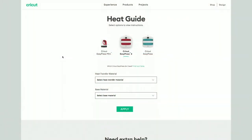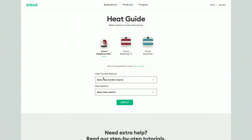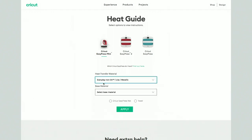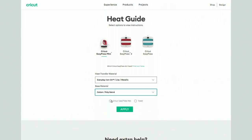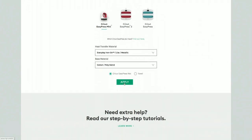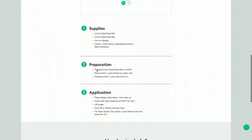Before we weed our project I'm going to heat up my Cricut EasyPress Mini. To find the settings we need, visit www.cricut.com/heatguide. Here you'll find the interactive guide — choose the Cricut EasyPress Mini, select everyday iron-on, and I'm guessing the shoes are a cotton-poly blend. Since they're shoes we don't really need a mat or towel but I'll choose mat and then click apply. It'll tell you to preheat your shoes for five seconds and give you all the settings you need. For this project we'll be on the lowest setting.